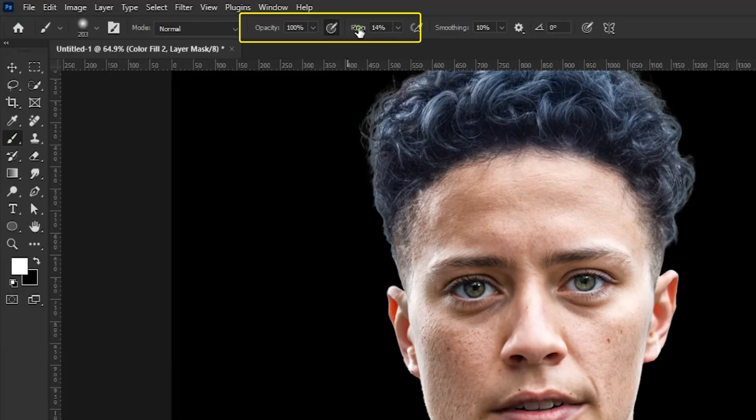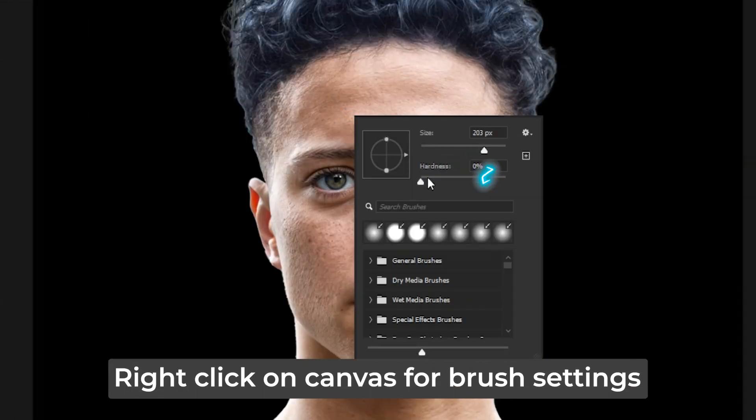Now take the brush tool from here. Flow and opacity should be 100, brush hardness should be at 0%, and then simply paint on the areas where we have these highlights.